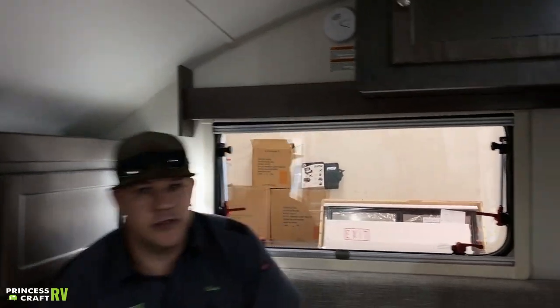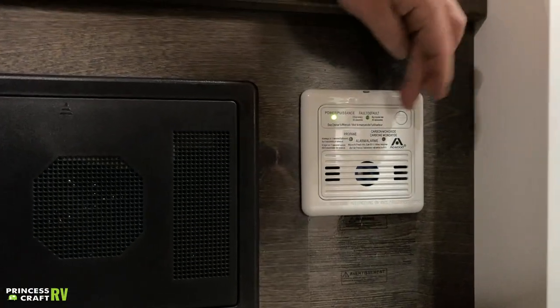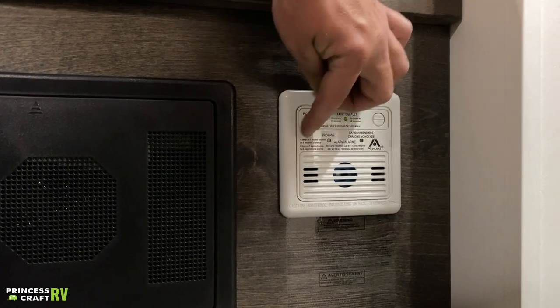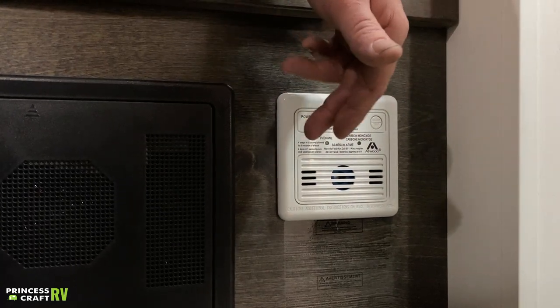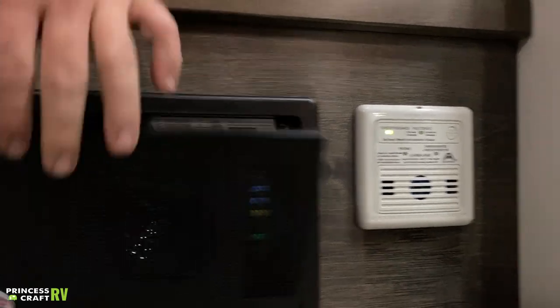Moving down under the bench, first is going to be our CO/LP alarm. It's got a test button on it — test it periodically. It's got a couple of lights and some instructions for types of beeps it may make. If it does detect a leak, it's going to go off and alert you to evacuate the trailer.